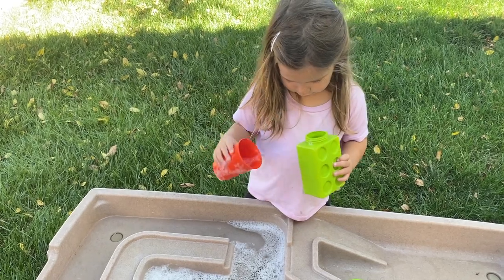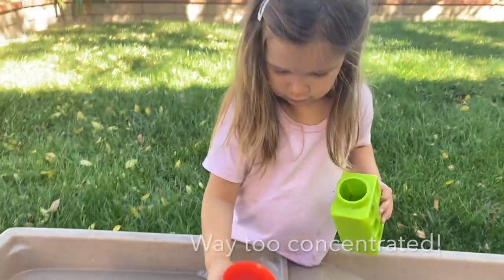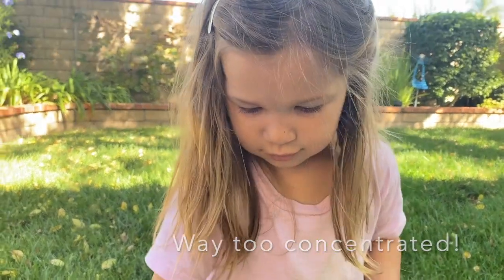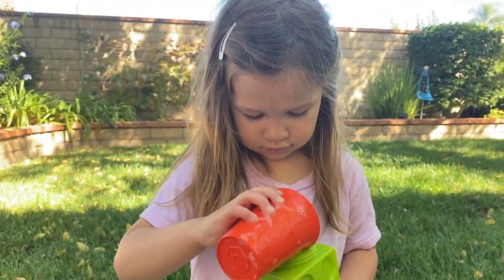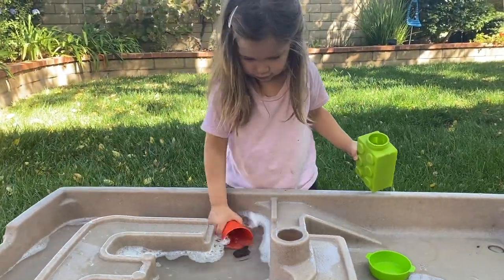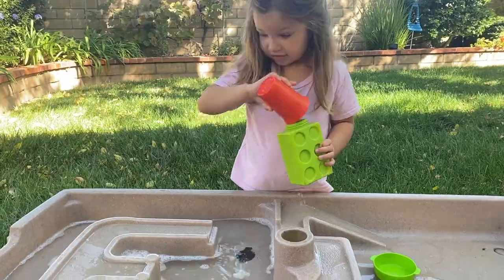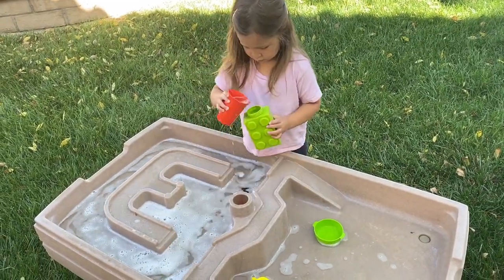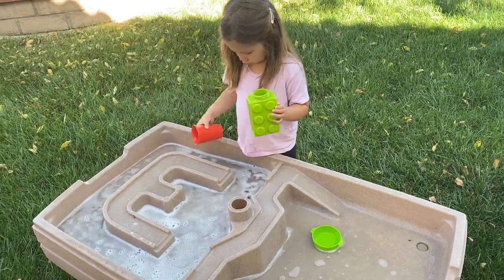I asked Aubrey a few times if she liked her bubbles while she played outside.